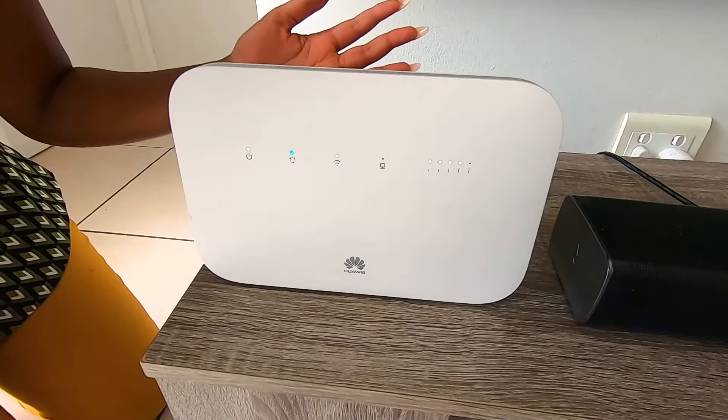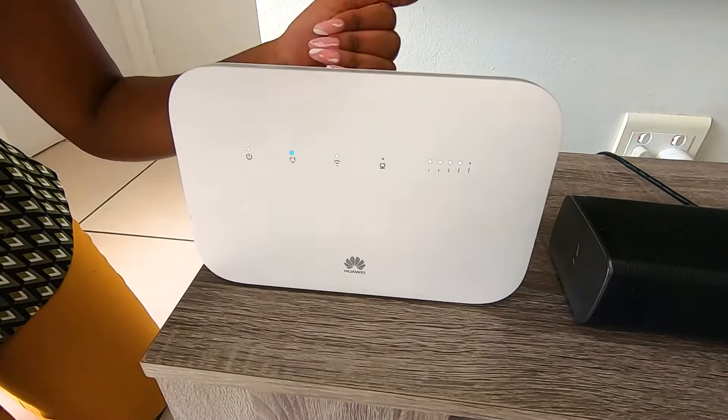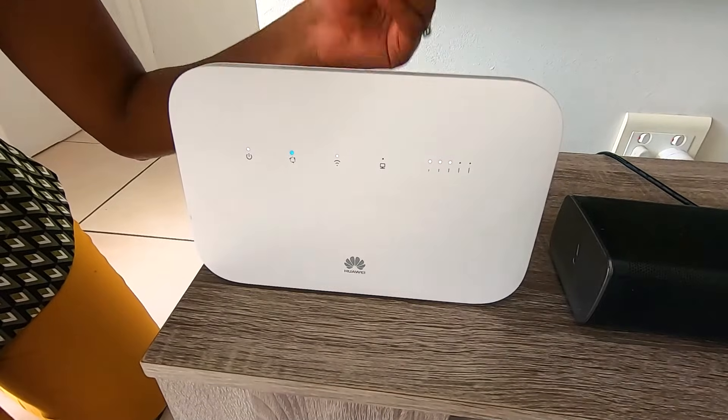At this point, you should be able to start browsing and streaming from your device. But what happens if you're unable to?